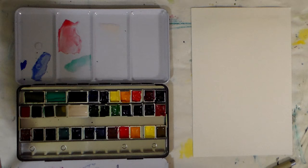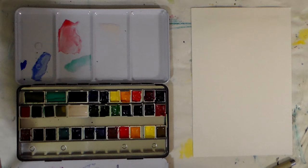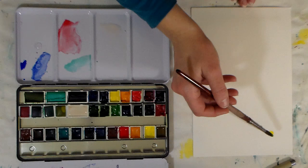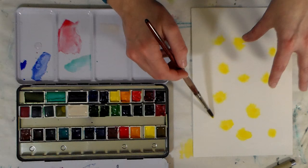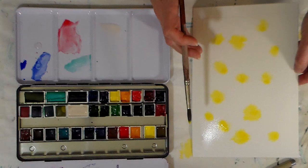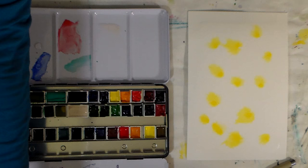So what I'm gonna do first is grab some lemon yellow and just dab it a few times here. You can see it's not really doing much — it's moving a little bit, flowing okay. You can see the little spots are getting a little bigger, and this is pretty glossy paper. If I tip it, the paint will flow a little bit in the direction that I'm tipping it.